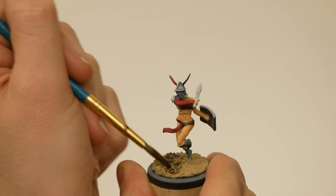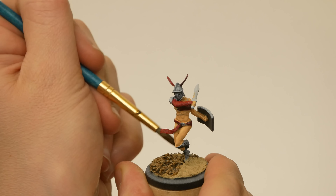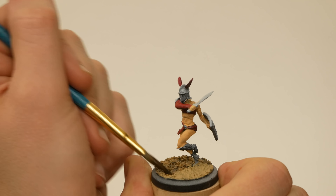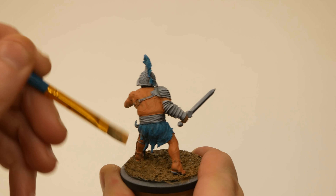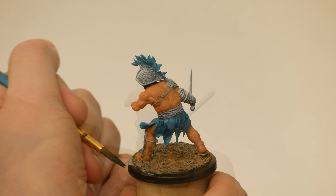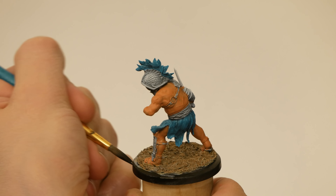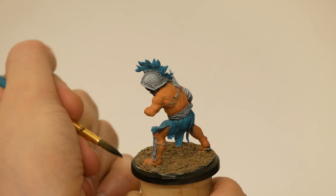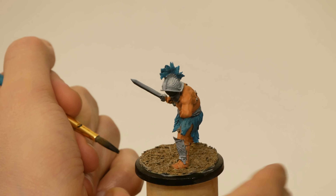I kept working the bases with a brown wash. I want to lock in their appearance early to help with the rest of the color choices. After the wash was on, I dry brushed some very pale yellow on as a highlight. Then I put a black rim on the bases. Some folks save the base rim for the end as a ritualistic finishing touch, but I really wanted to establish the overall look of the models as soon as I could in the process.